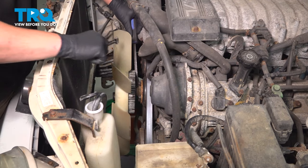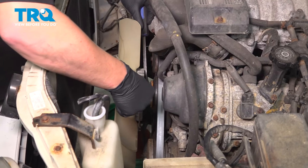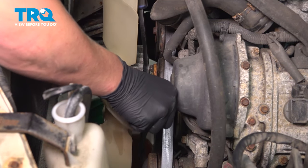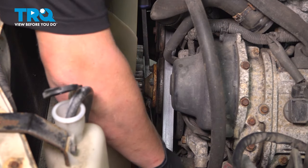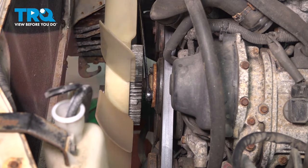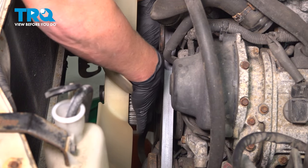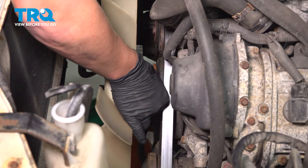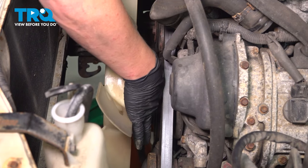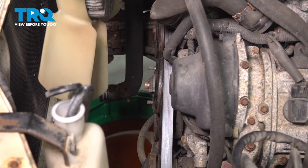Remove the fan shroud. Using a pry bar to hold one of the studs and keep it still, use a 12mm wrench and loosen all of the nuts for the fan. With all the nuts loose, go ahead and remove them. With all the nuts off, wiggle the fan and remove it.